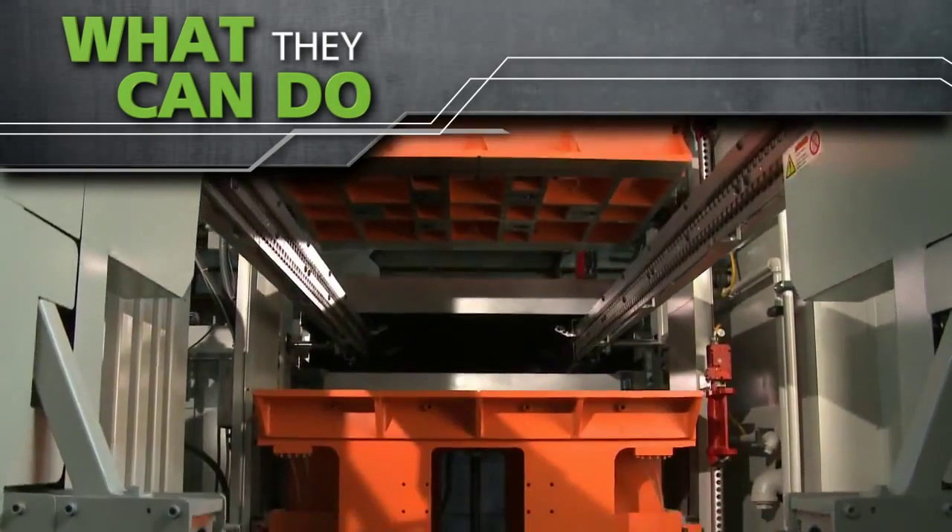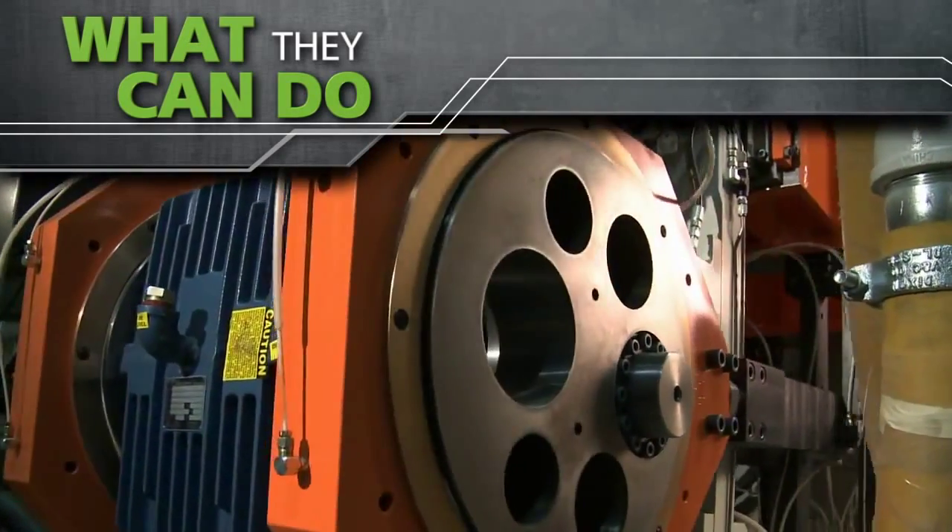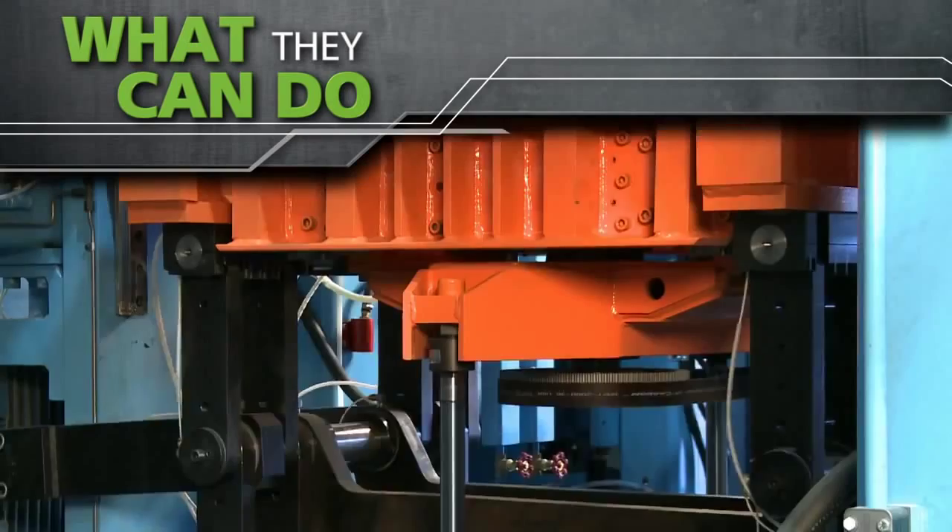Controlling friction and wear on your equipment can help you save energy, extend lubrication intervals, reduce maintenance, cut down time, and maintain productivity.